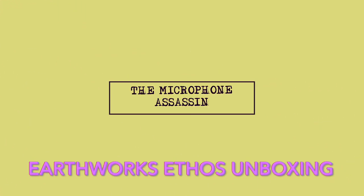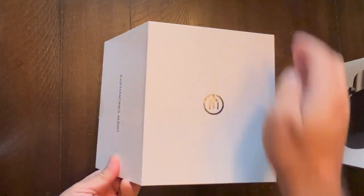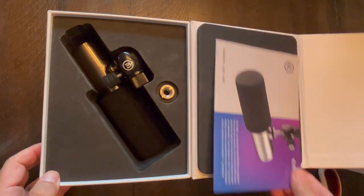From the mind of Mark Yoshimoto Nemcoff. Even though I thought I was done buying mics this year, I saw that the Earthworks Ethos has been discounted from $699 to $399. So I hit up my guy Jimmy Hart at Sweetwater and I was like, I need one.